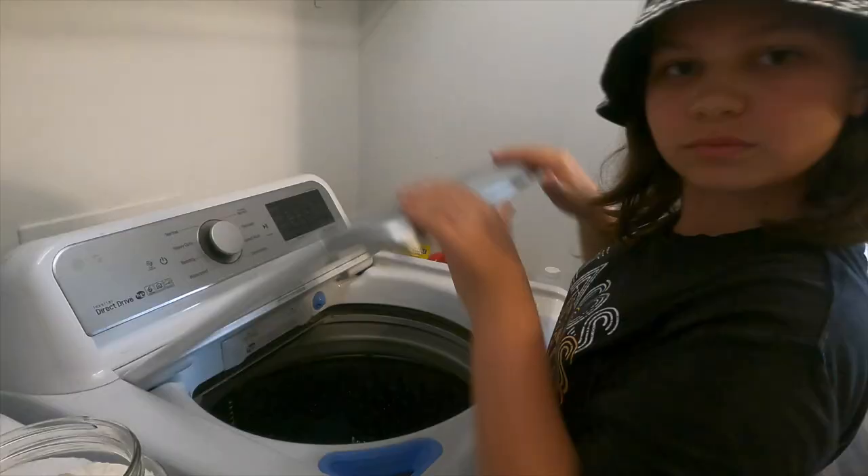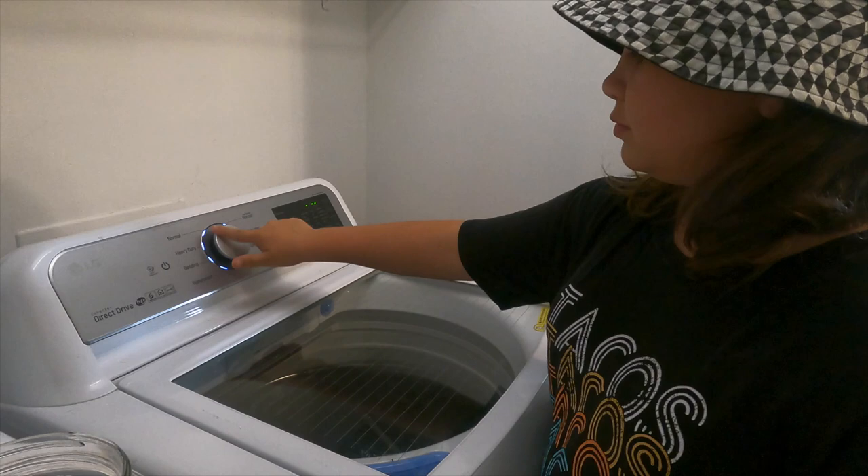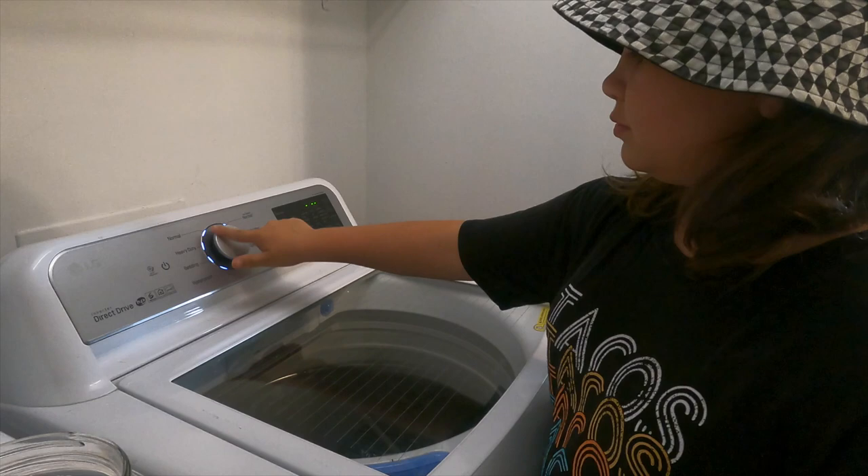Then put it to use and see how it does! It has been a couple of days since we've been using our homemade dishwasher detergent and laundry detergent, and so far so good — I'm really impressed, actually.